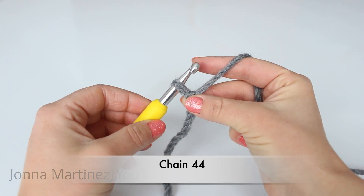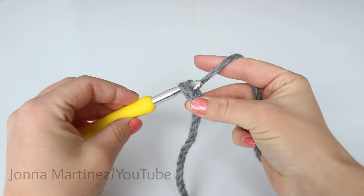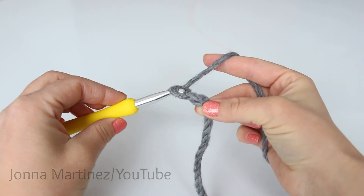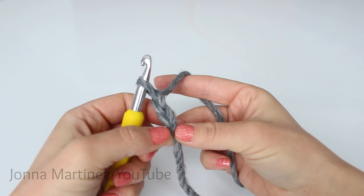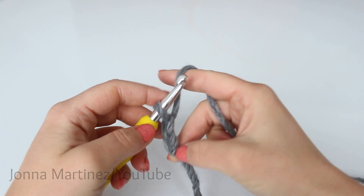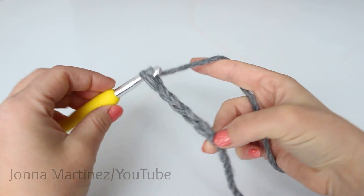Now we're going to chain 44. To chain, grab your yarn and pull it through. There's one, two. This loop on your hook never counts as a chain. You can count your V's to count your chains. So from here, chain 44 and then I will meet back up.